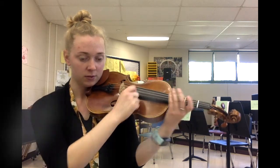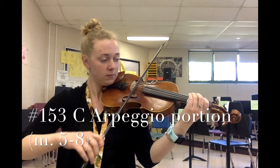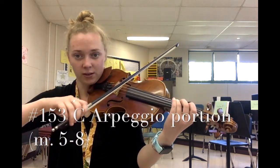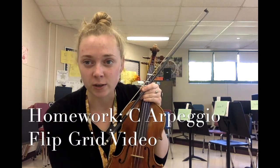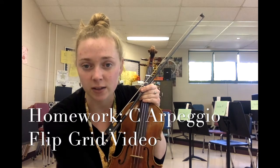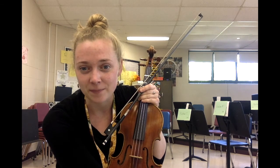Let's try adding our bow and playing the whole arpeggio. One, two, C arpeggio — go. Go to rest position. I'm going to have you pause and practice the arpeggio on your own. For homework this week you're going to upload a Flipgrid video of yourself playing the C arpeggio — just this segment of number 153. You don't need to play the scale this week, just the arpeggio. Please let me know if you have any questions — you can always send me an email. Happy practicing!